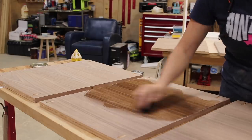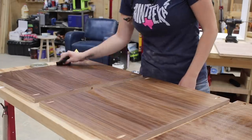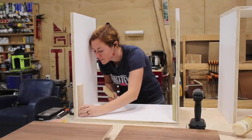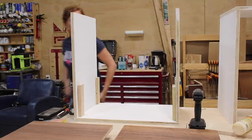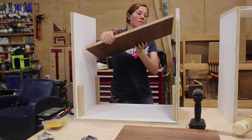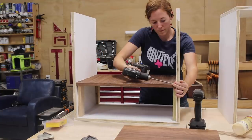I didn't know how I would like the walnut shelves, but I think they look pretty snazzy. To actually attach them I flipped the unit so that the open end was facing up. I cut four scraps to size to act as standoffs and make attaching the shelves a lot quicker and easier.